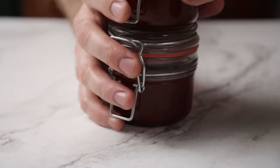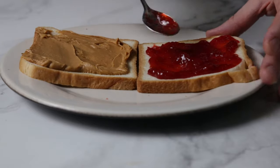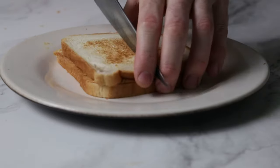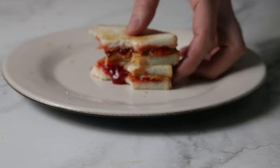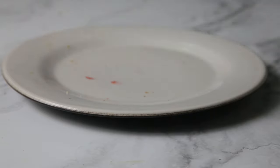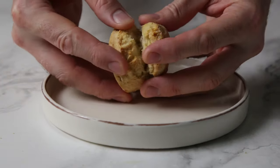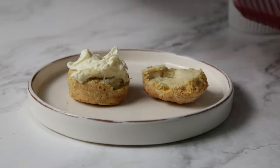The old classic — peanut butter and strawberry jam sandwiches. I grew up loving it so much that I just had it for the first time again today after about 20 years; still don't miss it, but took one for the team. I used to butter the bread too — highly recommend it. And what is the scone without jam? Scone recipe coming soon, as well as how to quickly make clotted cream.